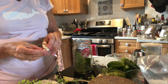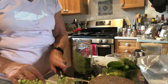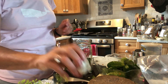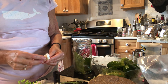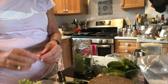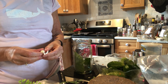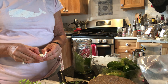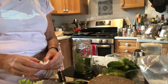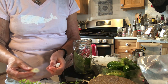I'm also using spices. The spices I'm going to be using are some peppercorns, garlic, dill, mustard seed, coriander seed, fennel seed, some cloves, and some allspice — all whole spices.